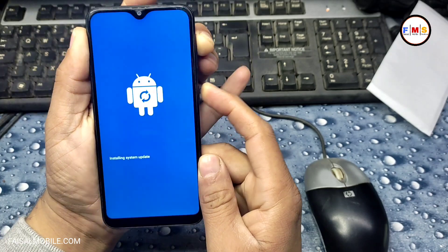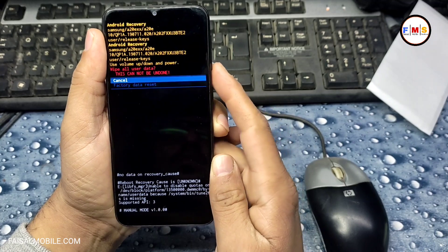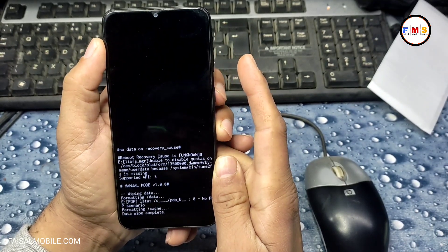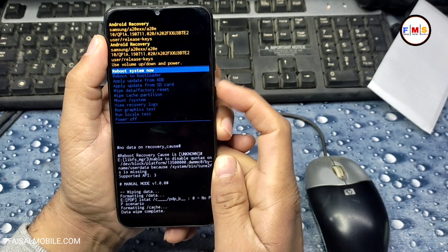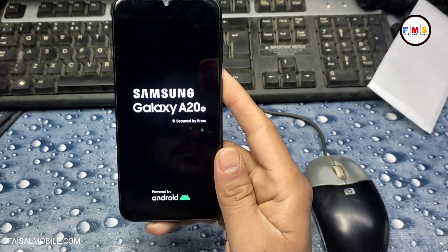As you can see, now we are in recovery mode. Just select 'Wipe Data / Factory Reset', then 'Factory Data Reset' with the help of the power key. Now restart — select 'Reboot System Now' — and that's it.